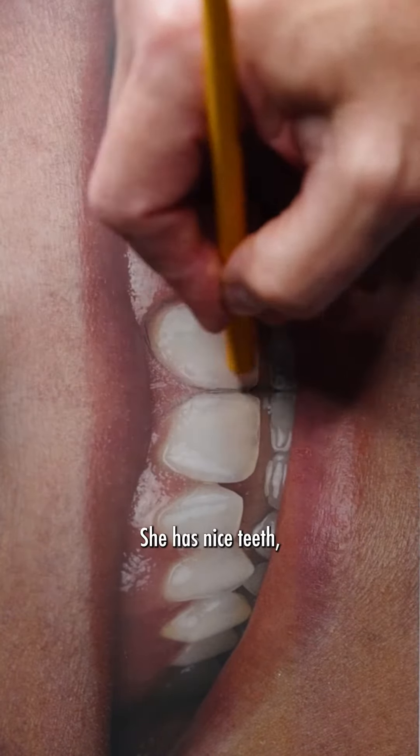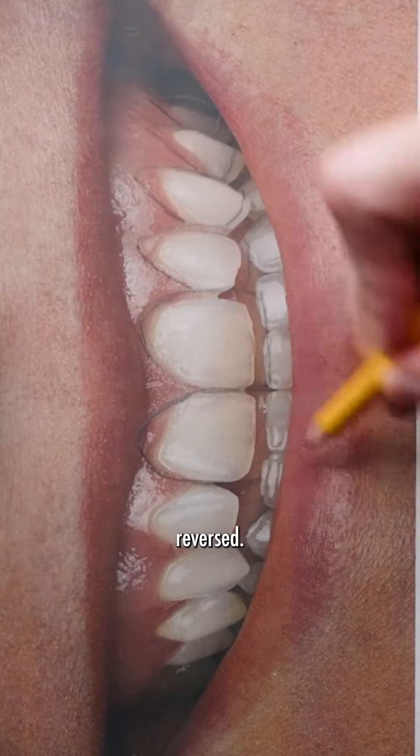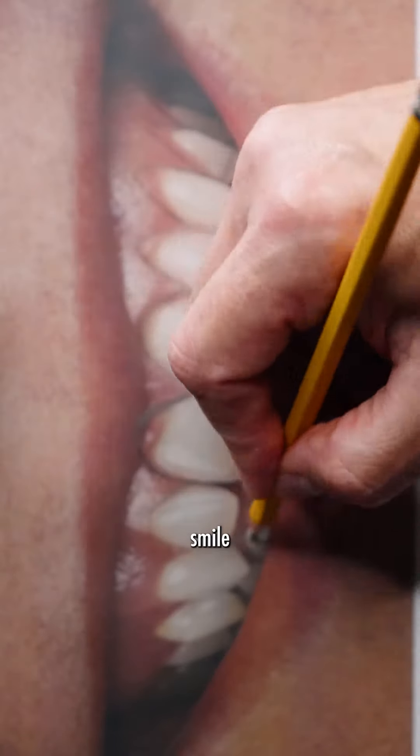In this smile, she has nice teeth, but they're just cute and too small and too gummy and too reversed. So we're going to lengthen her front tooth and build her smile from there.